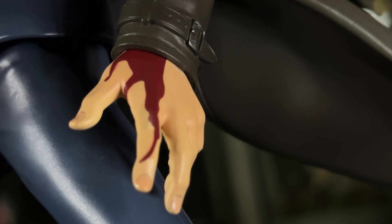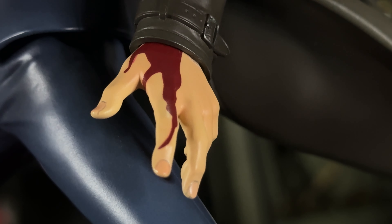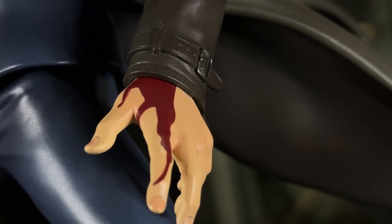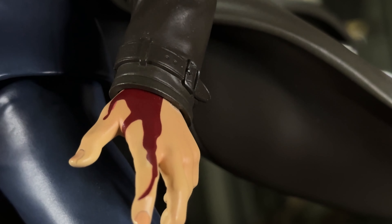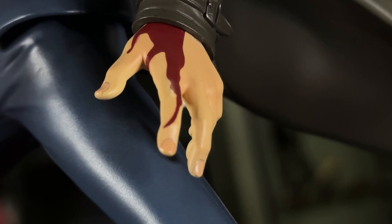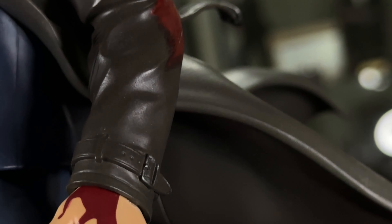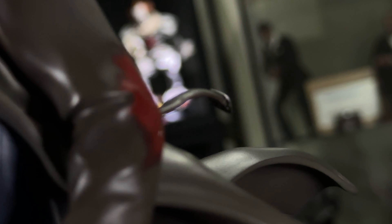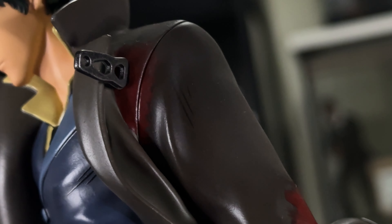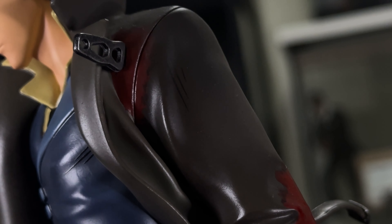I've zoomed in pretty far to see the details of the blood, and I think it looks fairly good. You've got to remember this is an anime representation of a piece, so it's not meant to be realistic. But I do think the paint work and the application — the weathering in the hands — is really really good. And you could just imagine it feeding up to the blood patch there, and then also to the shoulder where the knife is. So this whole arm is just probably numb at this point.